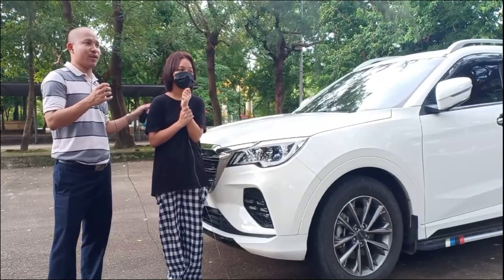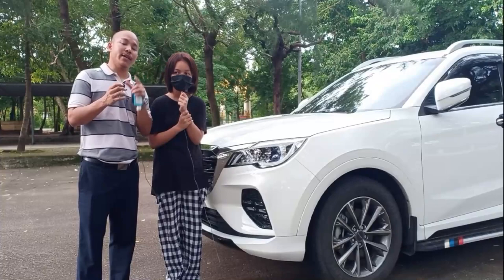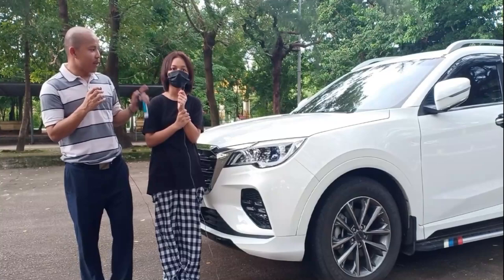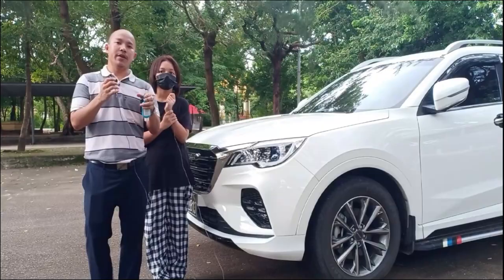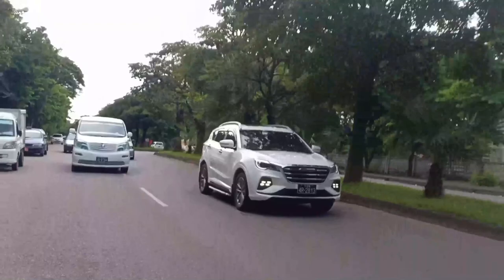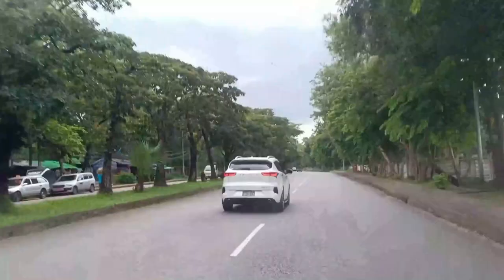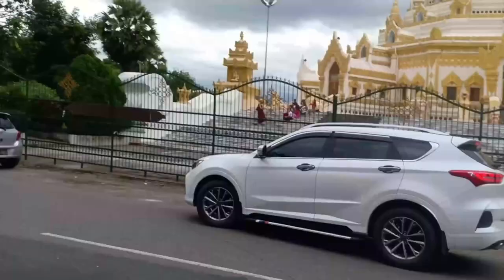I forgot to say something important: this is a customer review, not from a dealer or factory, so I'll be honest. If you want to buy this car, you have to think about fuel consumption. Their official declaration is 8.2 liters per 100 kilometers, but when you actually drive, that's not correct. From my own testing, in the city it's around 13-15 liters per 100 kilometers. That's quite high.